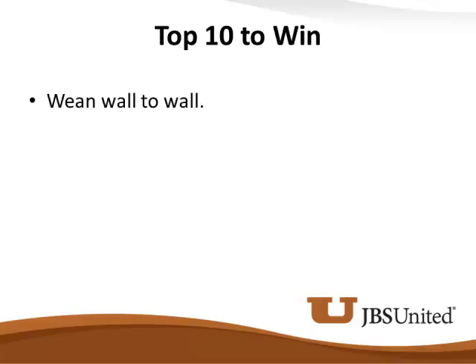Wean wall to wall. We all know all-in, all-out is the right thing to do. I've cheated that system thousands of times — you go into a 48-crate room, wean 36 sows, and I've got 12 litters scattered out. I move them to one row, wash 36 crates, and aerosol everything over those 12. Then next week I wean those 12 and aerosol back over the 36 new litters. That's not very smart. Any time we're moving that sow and litter around, we take a chance of jump-starting that sow into heat early, and then later we call that a late sow when truly it's not.